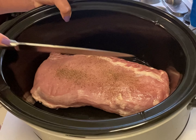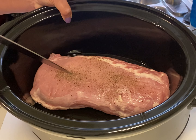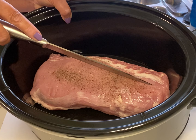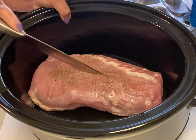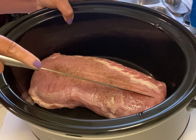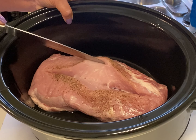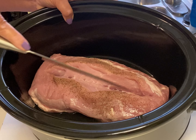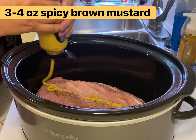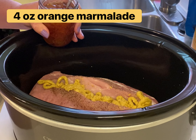Now I'm gonna start an inch or so from the edge of the tenderloin and I'm gonna cut a slice all the way to the other end, again leaving about an inch on both ends. I'm not trying to cut this in half — I'm just trying to cut a nice deep trench in the tenderloin.